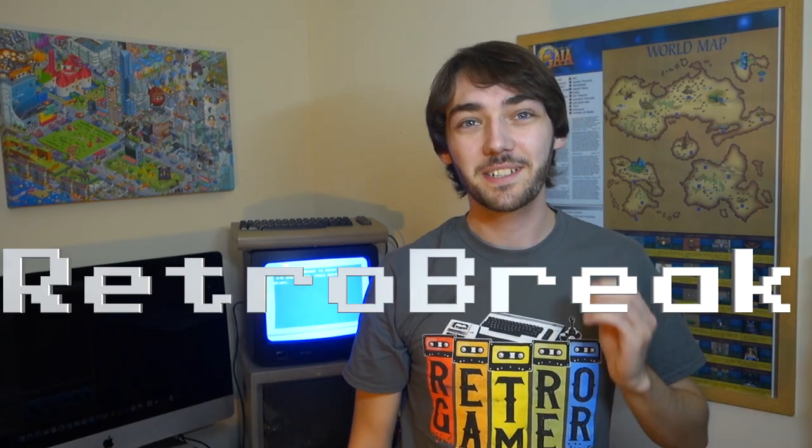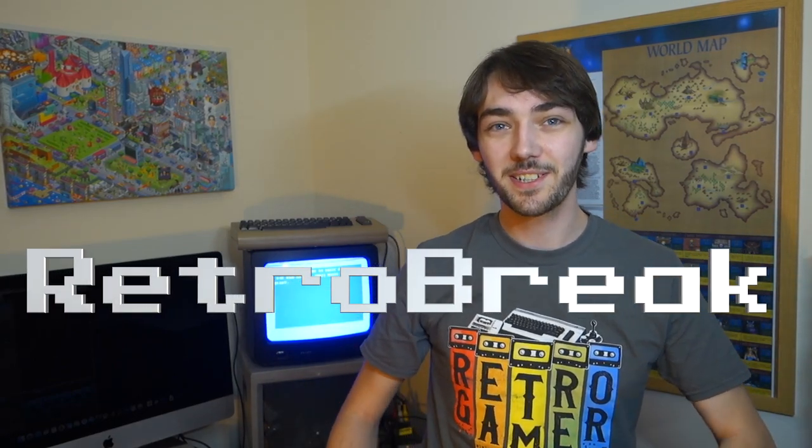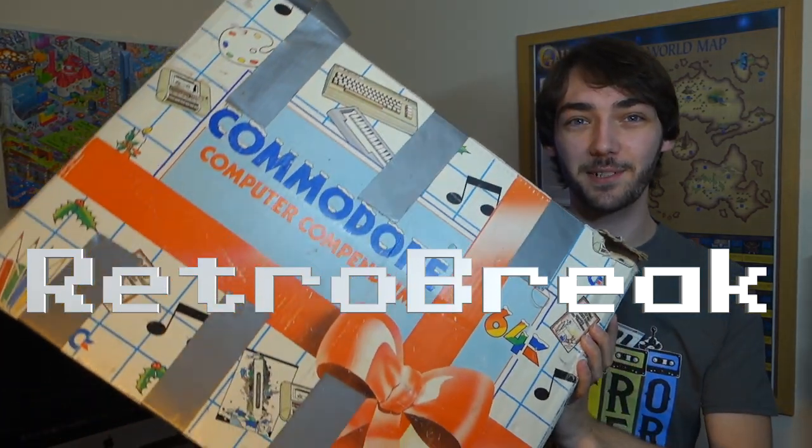Hello, Nintendo Wii here! Welcome back to RetroBreak. I'm very excited to show you guys in this episode my first ever Commodore 64.